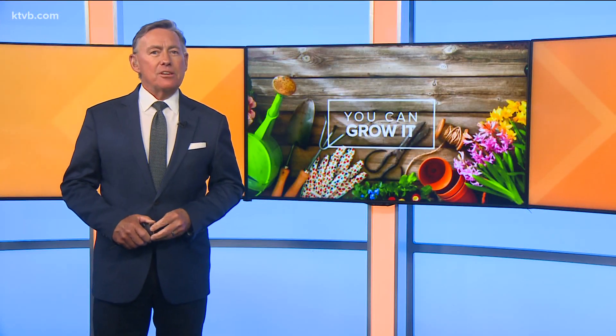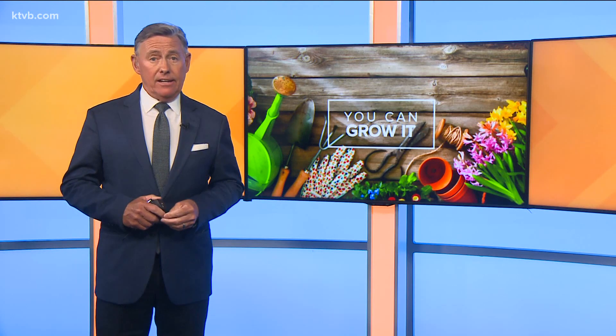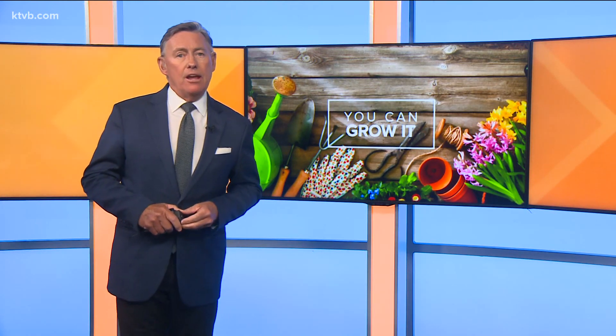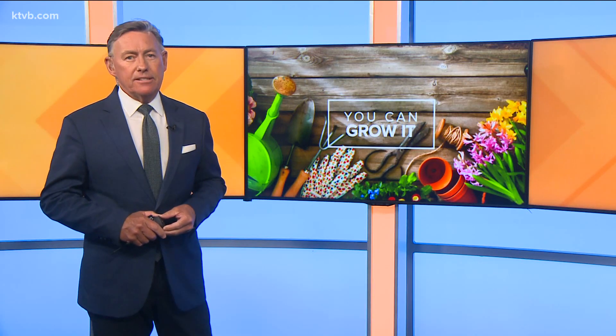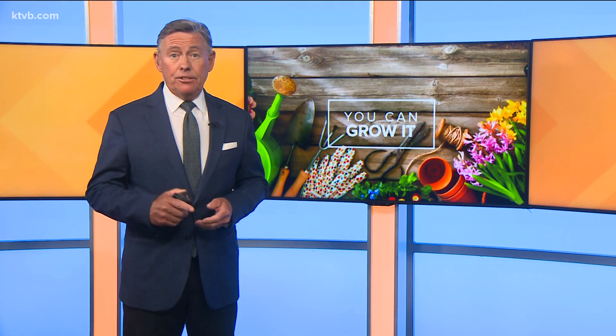Geraniums — they're everywhere and they're some of the prettiest and most popular flowers for gardeners. They come in all kinds of colors and they look great as accents in containers and hanging baskets. So today on You Can Grow It, our garden master Jim Duthie tells us more about geraniums with some tips on how you can help them look good.